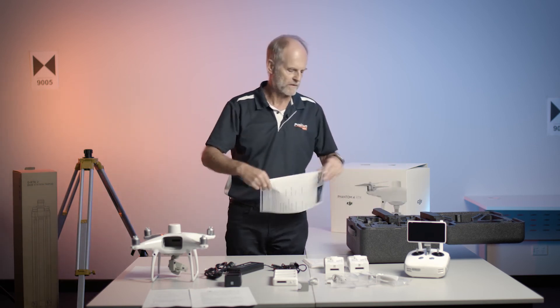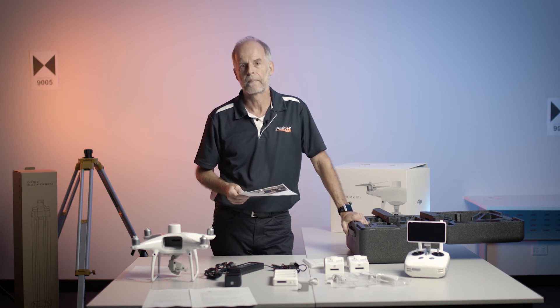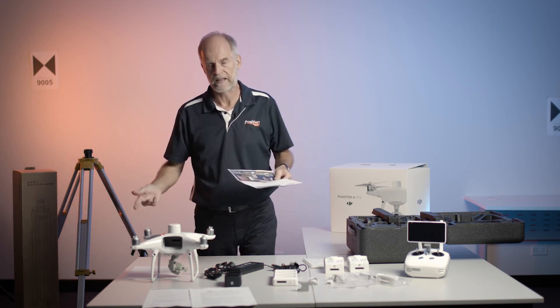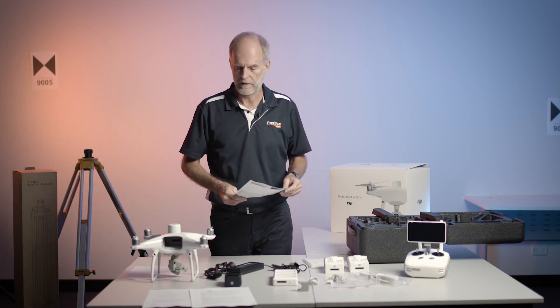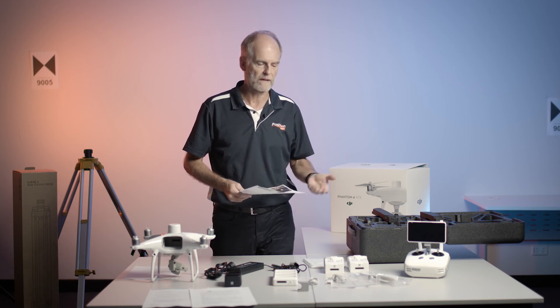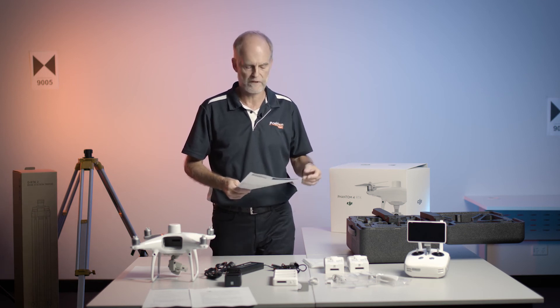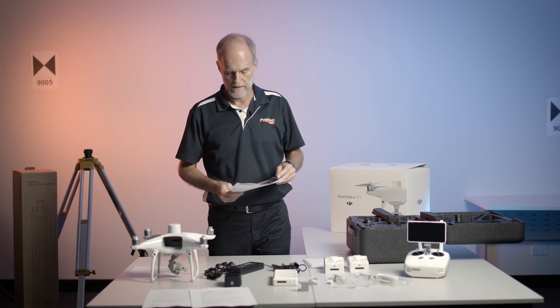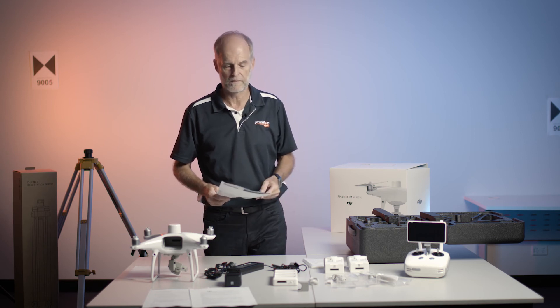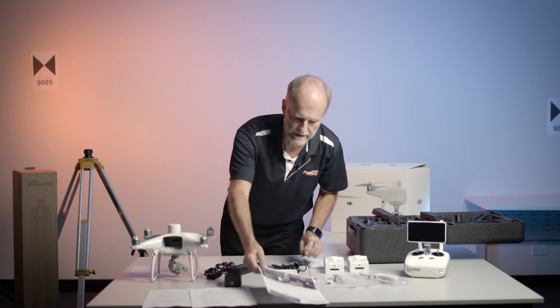At Position Partners, we pride ourselves in providing high-grade technical support for drones and for anything that we sell effectively. With drones, it is not only the certification - you can get a pilot license in cooperation with AV Assist - but also training in how to operate it, how to get the best out of the system, and software training.